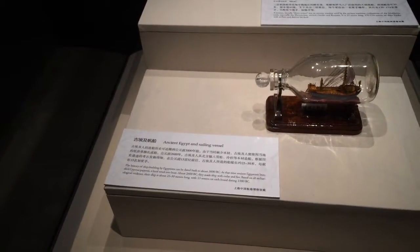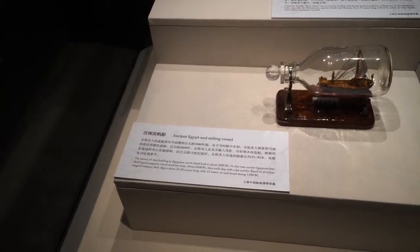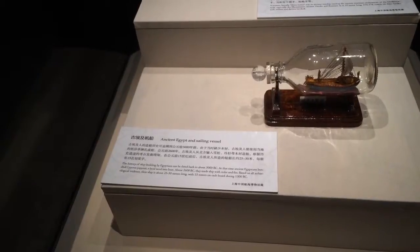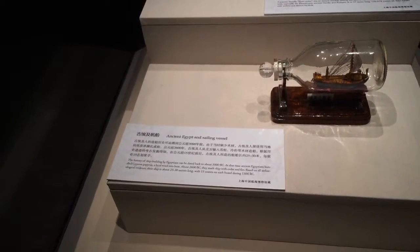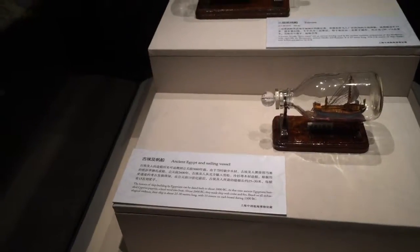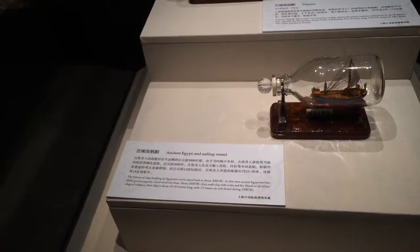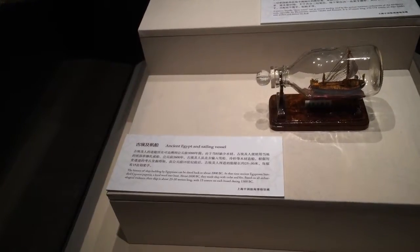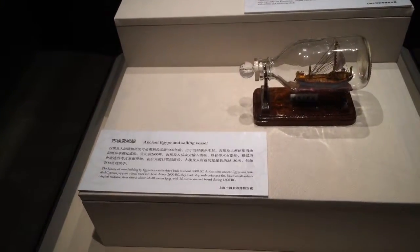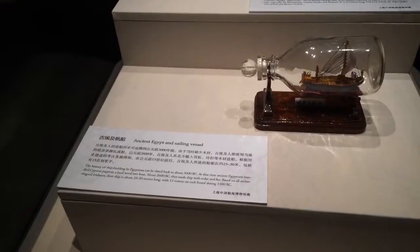Ancient Egypt and sailing vessels — the history of shipbuilding by Egyptians dates back to about 3000 BC. At that time, ancient Egyptians bundled papyrus, a local weed, into boats. About 2600 BC they made ships with cedar and fir. Their ships were about 25 to 30 meters long with 15 rowers on each board, dating to around 1500 BC.